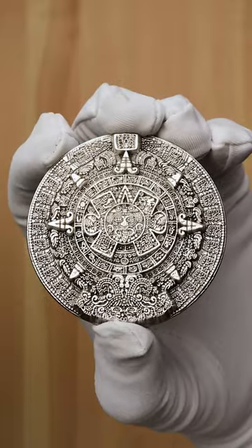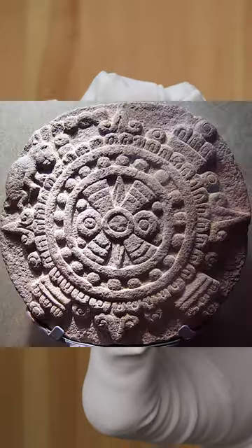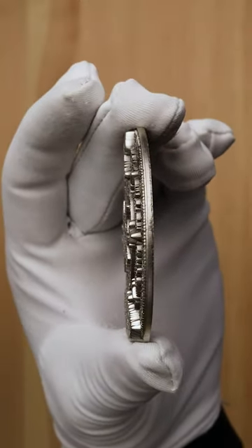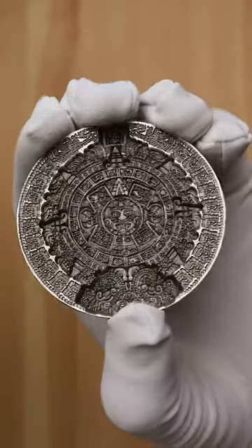On the obverse, the Sunstone features ornate mythological depictions carved after the likeness of the original solar disk, which represented rulership to Aztecs and Mesoamerican cultures. Not entirely flat like the actual Sunstone, this depiction features high relief to create more depth in the design of the stackable.